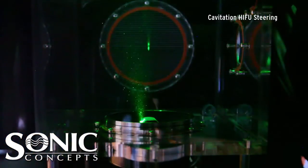The liquid crystal sheet is removed and the green laser now illuminates the water in the same plane. The power is turned up to transmit enough sound pressure to create vapor cavities within the focal region, commonly known as cavitation. The intended focus, represented by the main cavitation zone, becomes very bright.